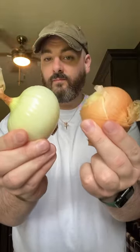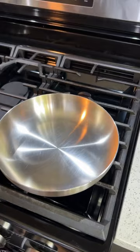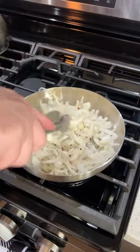First thing we're going to do is grab two sweet yellow onions and we're going to slice them things up nice and thin. Get you a pan over medium heat, a little bit of oil, throw in your onions. A little bit of salt and pep, and some crushed red pepper. Now cook these down until they're nice, soft, with a deep color.